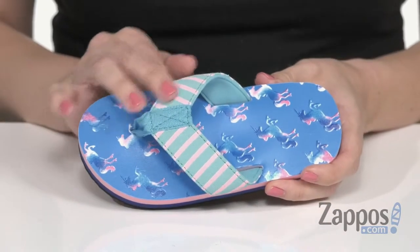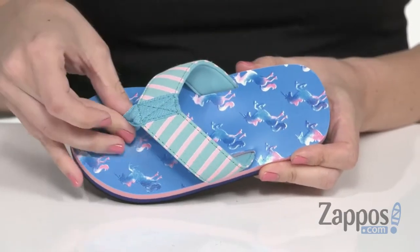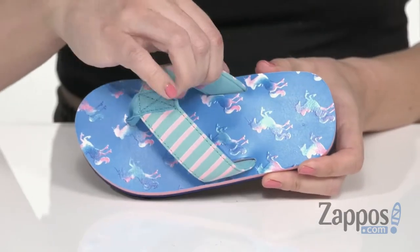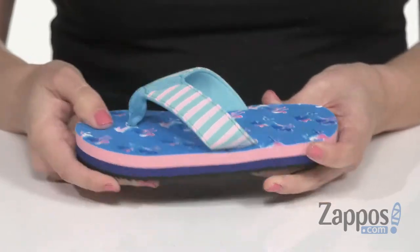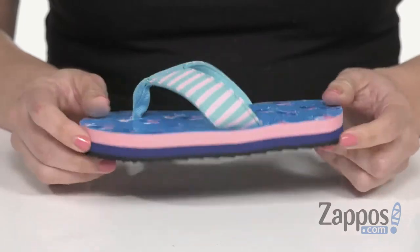These flip-flops are made with a fabric strap upper. It's got a cute striped print, and I love the print on the footbed too. Nice and comfy toe post, soft lining, tons of cushioning throughout that footbed as well. I really like the midsole because it's got the two-tone detail, all on top of a rubber outsole.